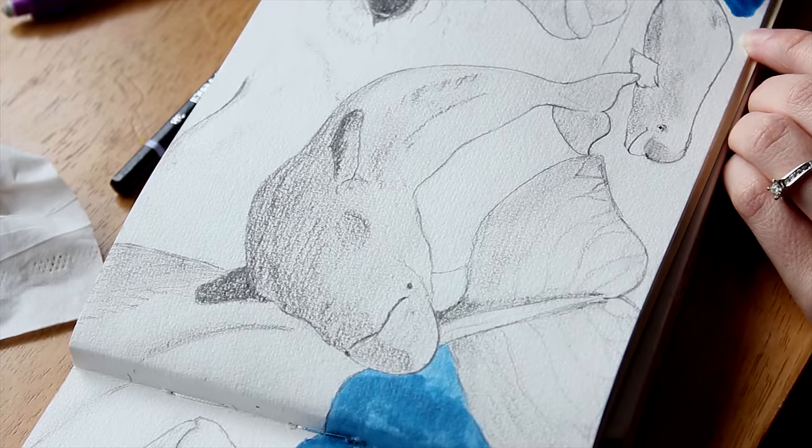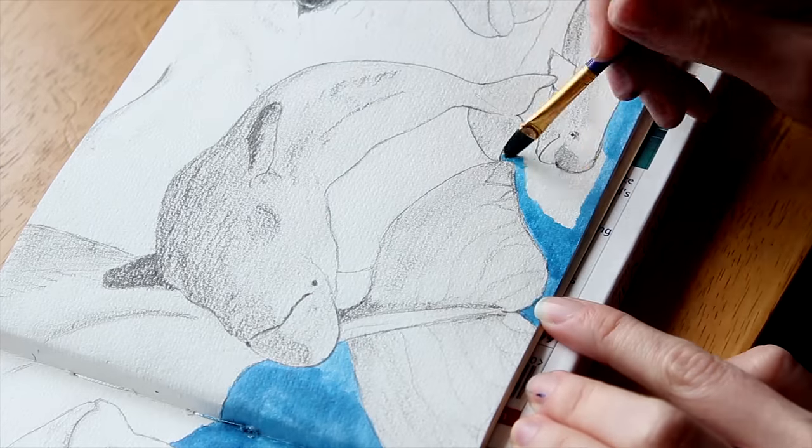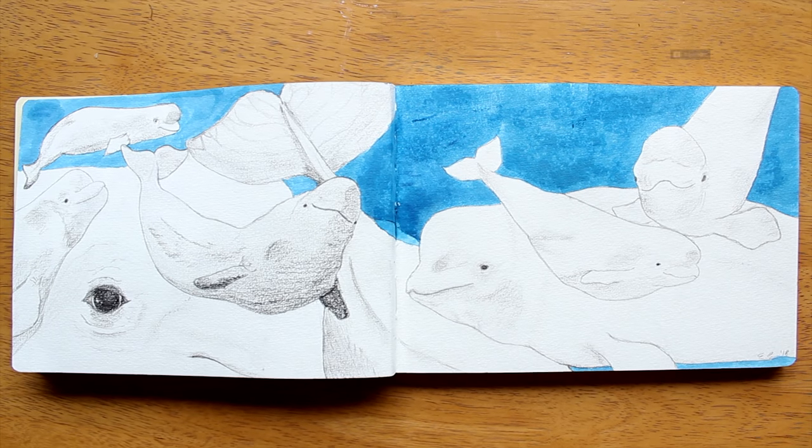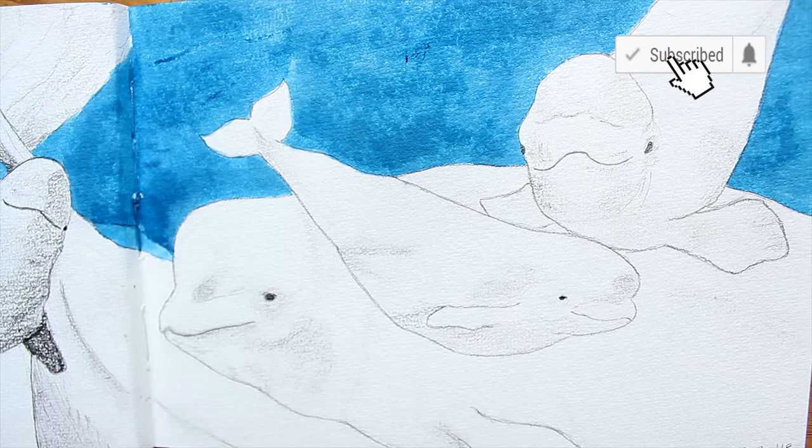So what is your favorite kind of whale? I hope you enjoyed the video today. Please leave a comment below and don't forget to subscribe to my channel. I'll see you next time. Bye!